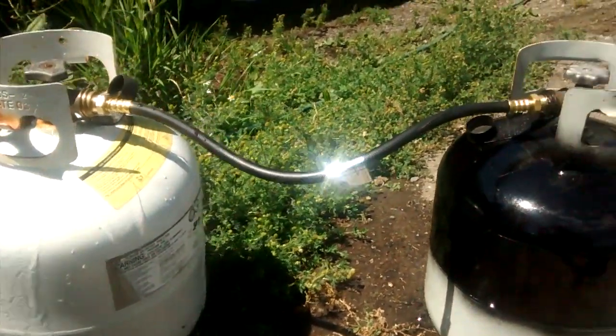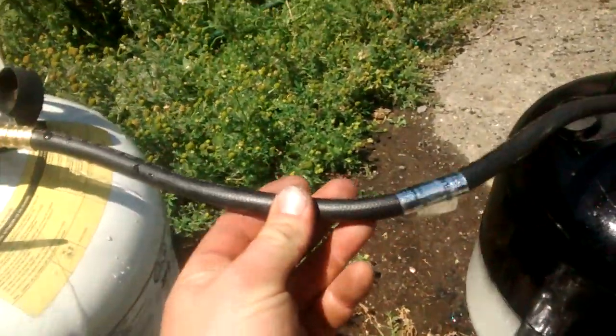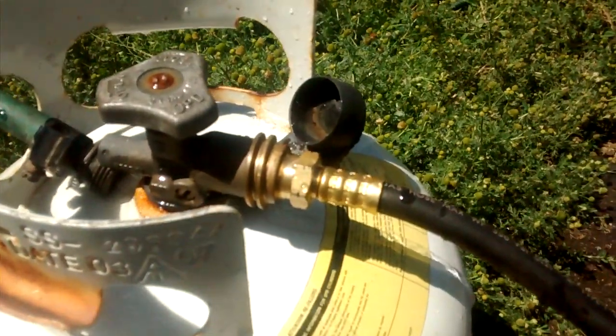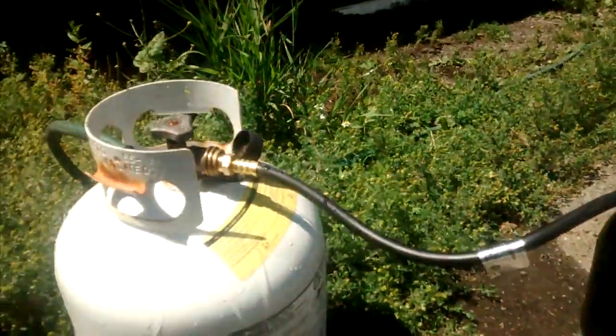So what I did is I went to a local auto parts store that sells RV parts, and I picked up this nice little hose. It was about $25. It's got the POL propane fitting on each end — it's identical. I connected the two bottles together.